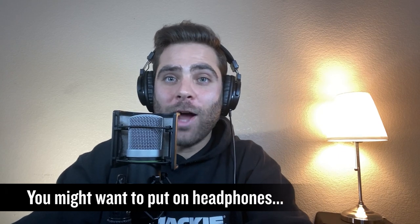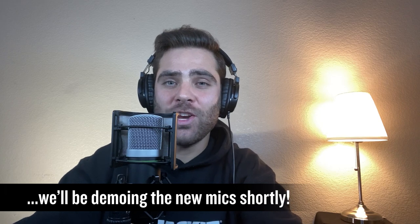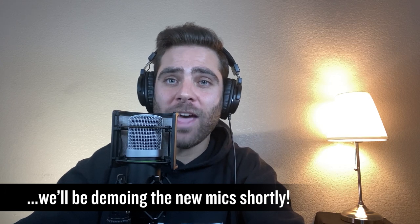As a trusted provider of Pro Audio Gear for over 30 years, Mackie is excited to leverage our decades of engineering experience across loudspeakers, mixers, studio monitors, and recording interfaces into our series of Element microphones.